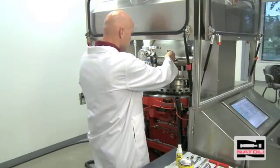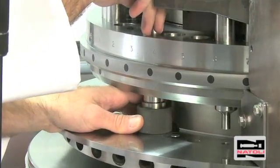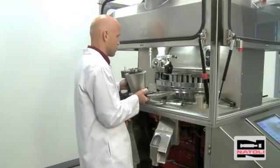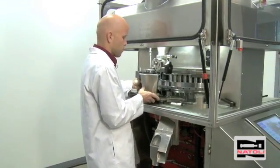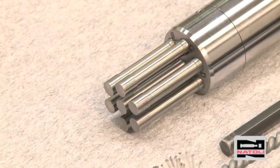Natoli Engineering produced this instructional video to teach tooling installation and press setup in a rotary tablet press. This video will also detail how to set up the press in a thorough step-by-step approach. Now we will demonstrate how to load multi-tip tooling.